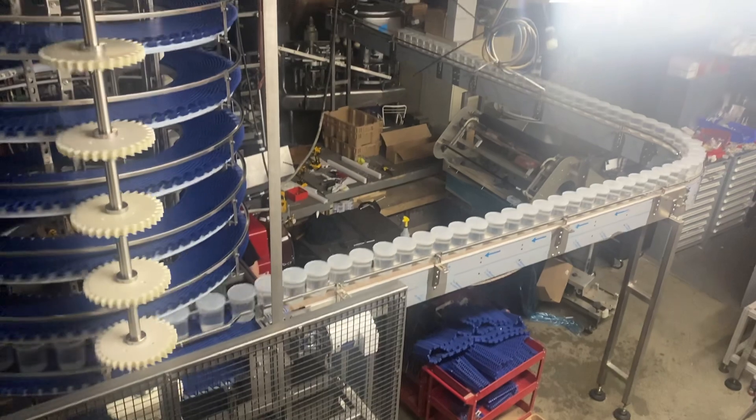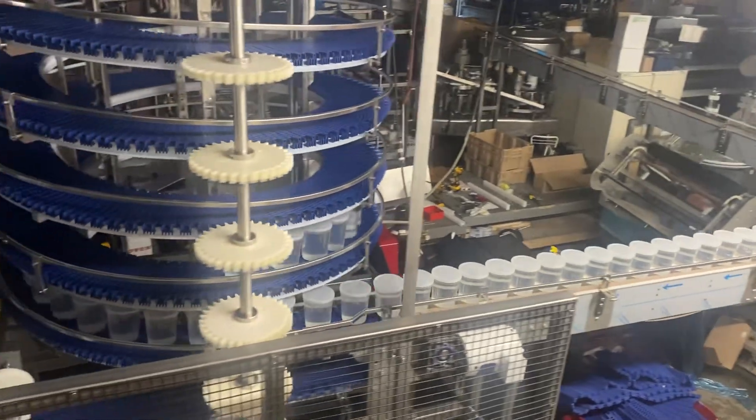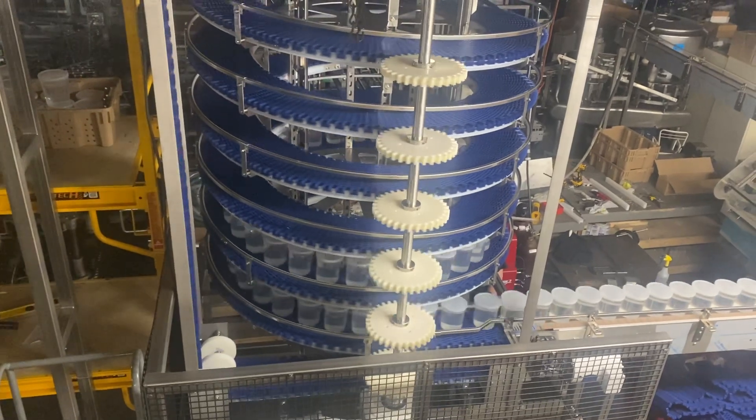Hi-Tech Automation Solutions. We have a roughly 30-foot, 10-feet conveyor with a 90-degree turn, 8 feet off the ground, going into a spiral conveyor elevating 6 feet.